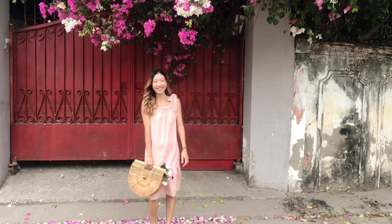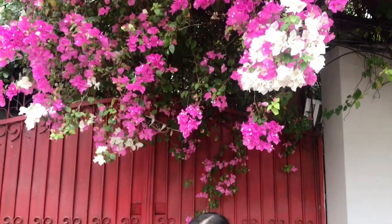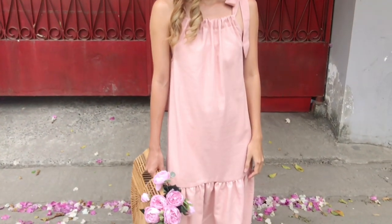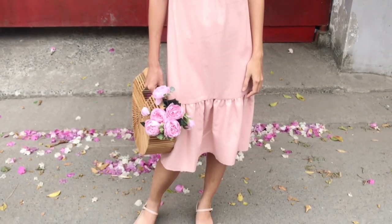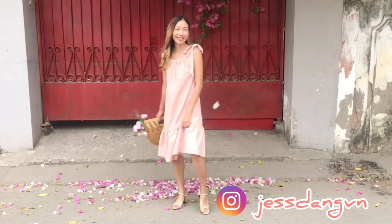Hi everyone, welcome back to my channel. My name is Jess and I love doing DIY refashioning clothes in a simple but pretty way. Today I'm very excited to share with you my DIY wrap ruffle dress for my last-minute Valentine's Day.